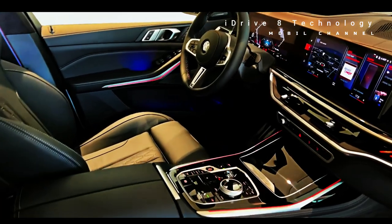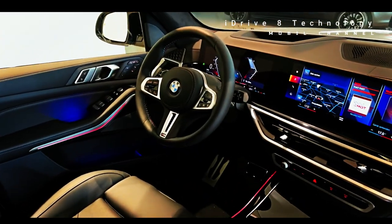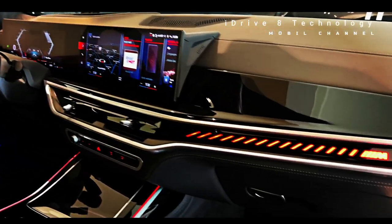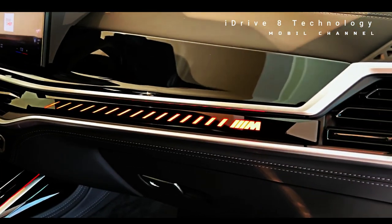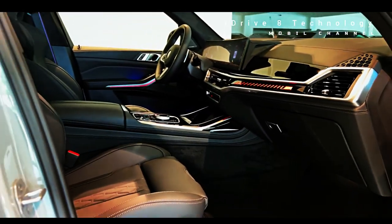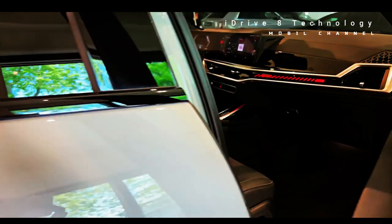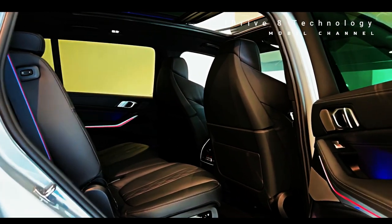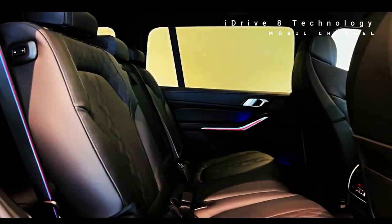Multi-contour seats are now standard in the X7, with standard heating functions for the driver and front passenger — previously, both were options. Massage and ventilation functions can both be added as options. BMW's vegan Sensatec leatherette is standard in the XDrive 40i model, while the M60i gets standard extended Merino leather, which is also available as an option on the base model.